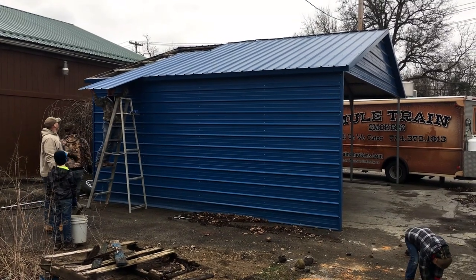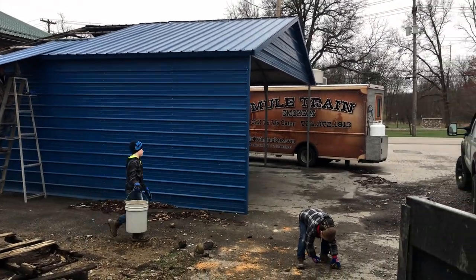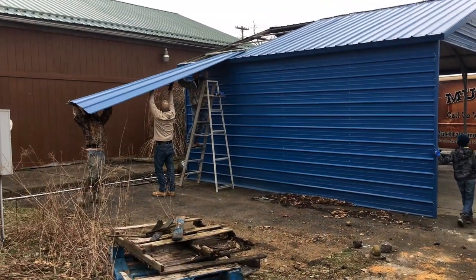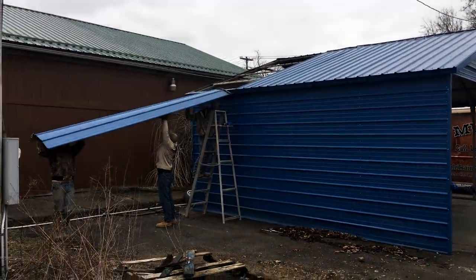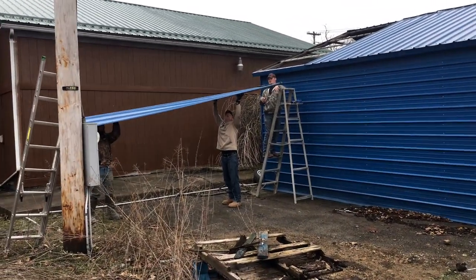Taking this 12 by 22 carport down. It's a 10 foot high opening. We started with the screws at the peak and came down each side, leaving the bottom screws in, then slid the panels off.